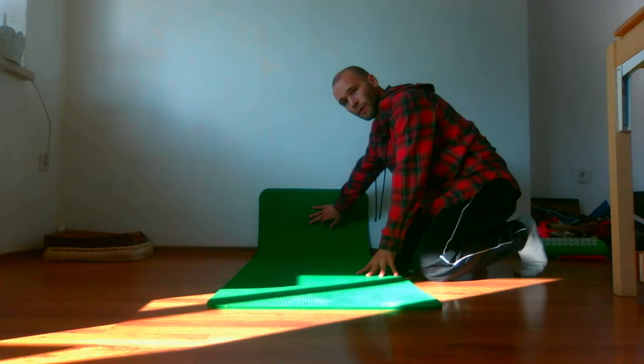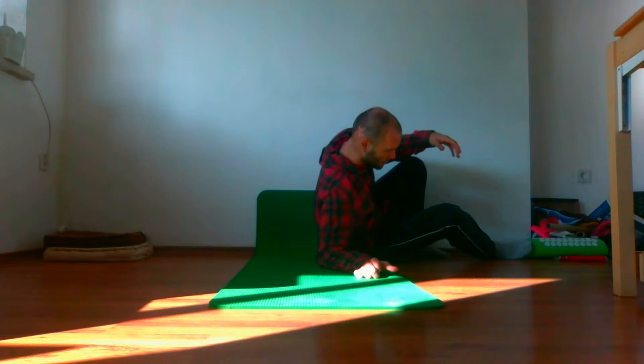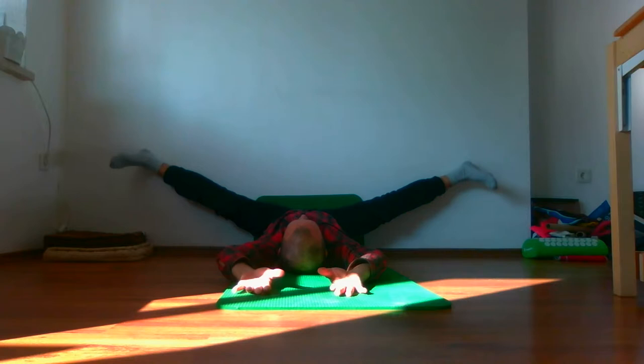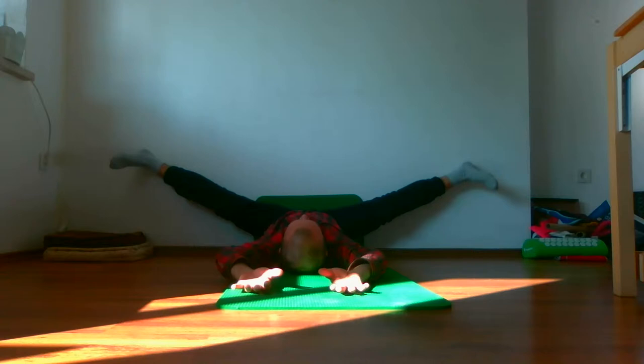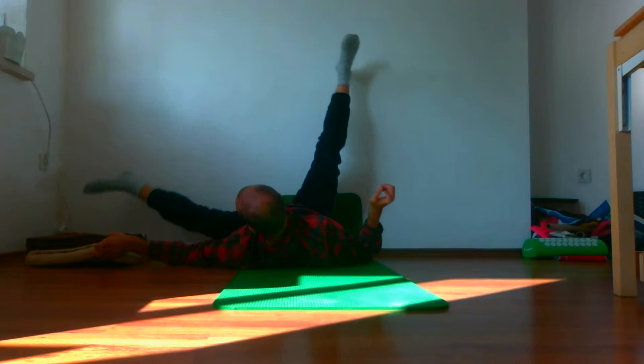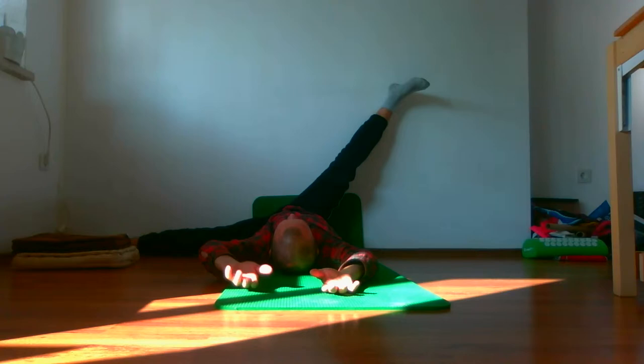The third Lajin exercise is called Wall Lajin. Use a yoga mat — place it like this because it will be your seat. You touch the wall with your seat, then place your legs and hands like this. There are variations: you can also do it more sideways, stretching to both the right side and the left side.